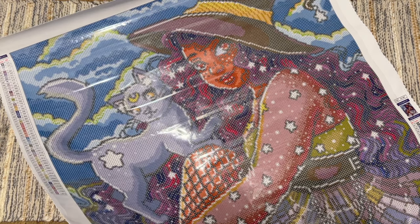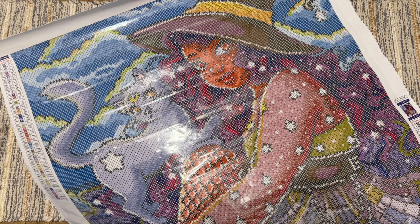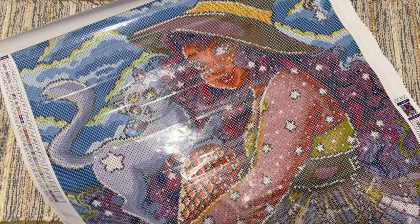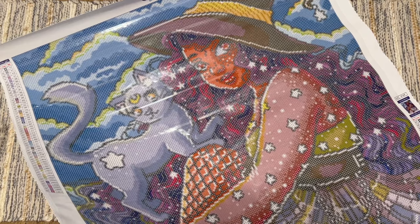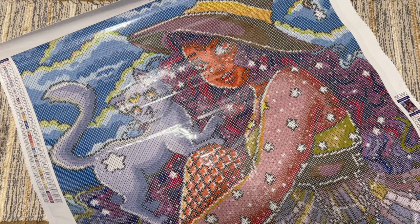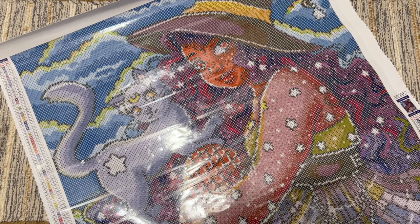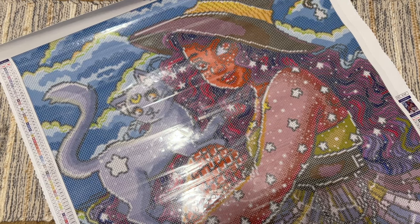This is the absolutely stunning Furry Familiar by Kara Ann Aldridge from Craftably — round drills, 10 different special drill colors, and it's going to be incredibly beautiful once complete. I'll link to the listing in case it gets restocked. Please do go and take a look at what Craftably has to offer — they have a beautiful selection and really top-notch quality. Let me know what you think, subscribe if you want more diamond painting content from me, and have a day that's as amazing as you are. Bye!